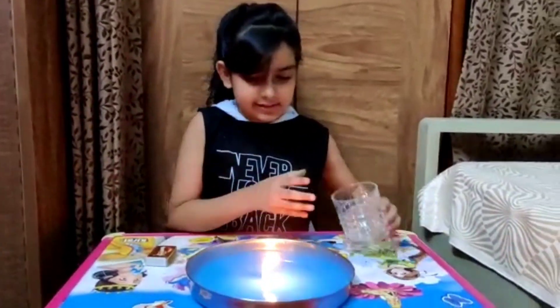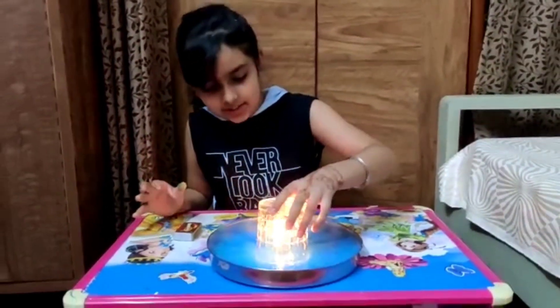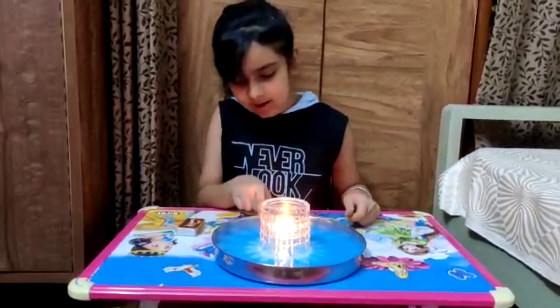The candle is lit up. Now we will keep the glass over it. Wow, it looks nice.